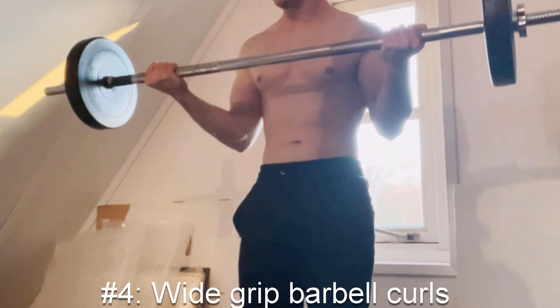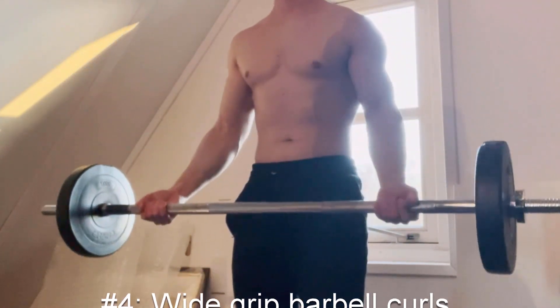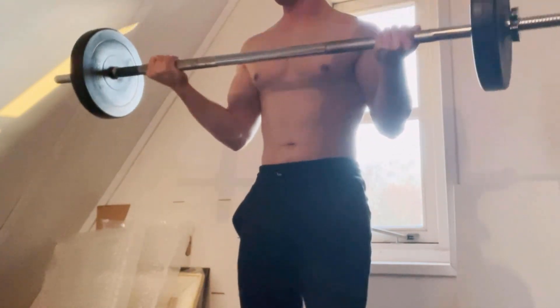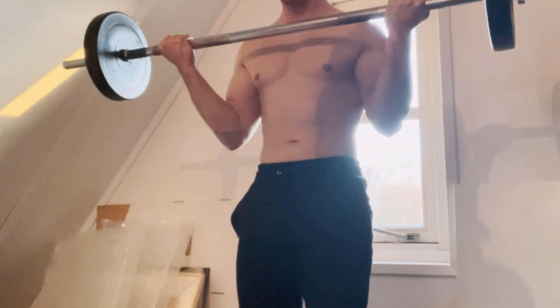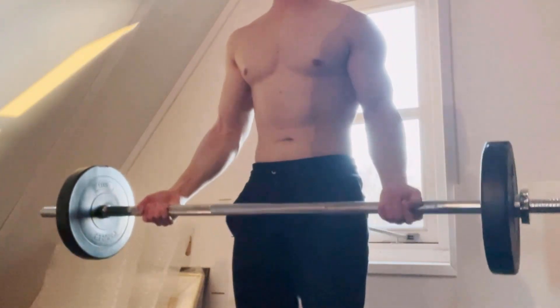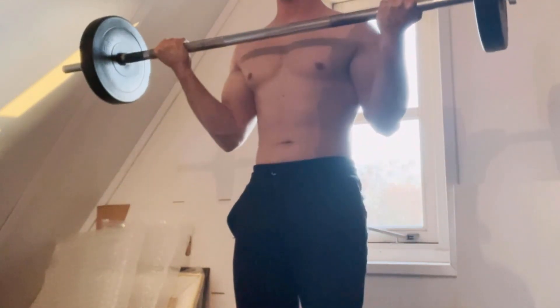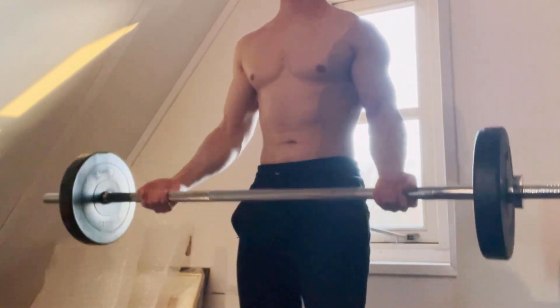The next exercise is the wide grip barbell curls. This exercise targets the short head of the bicep. It's essentially the same as the normal bar curl, however in this variation you will have a wider grip — instead of holding at around shoulder width, you hold it a little bit wider. This puts more tension onto the short head of the bicep, and you'll certainly feel this as you're doing the exercise.